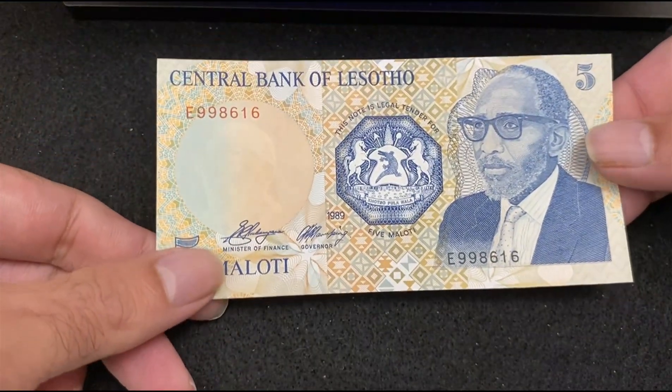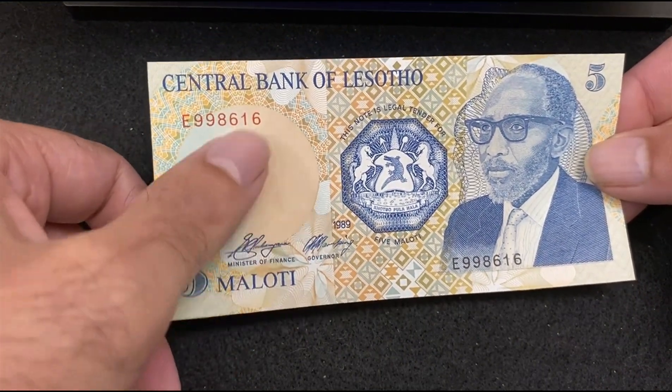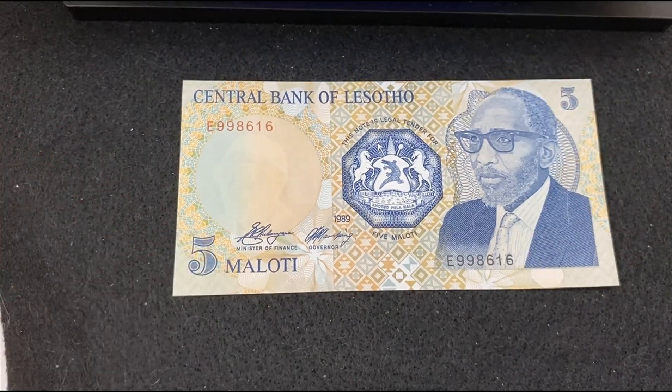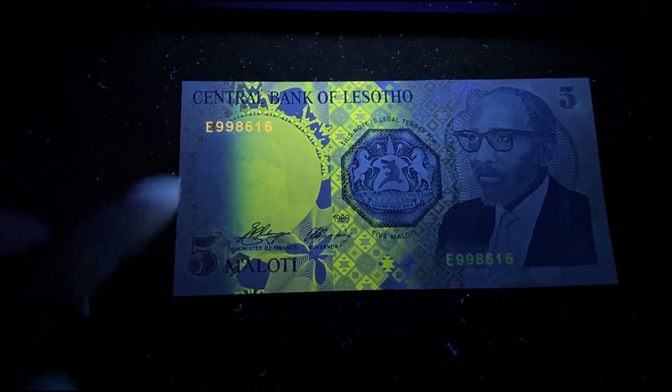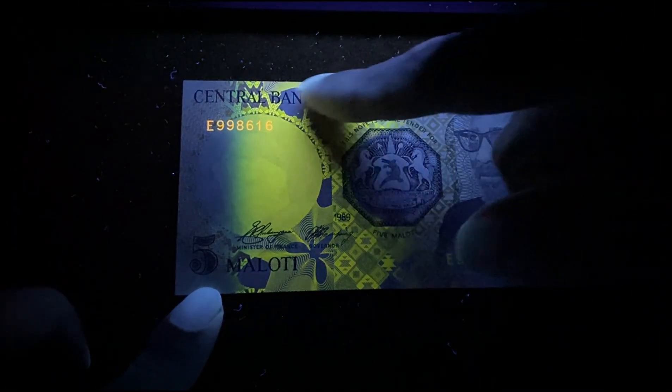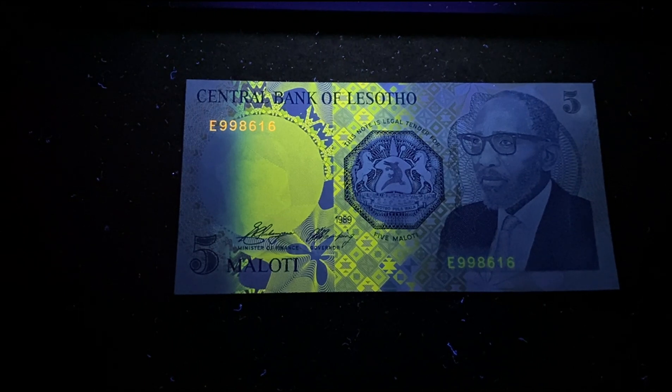Next bill is from Lesotho — 5 Maloti 1989. There's a watermark on the left. Under the UV light, the text at the top and bottom shows very light reflection, and a golden pattern on the left side is getting reflected.